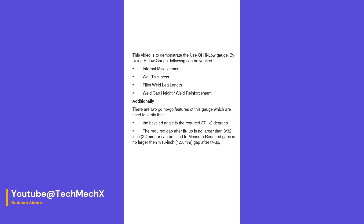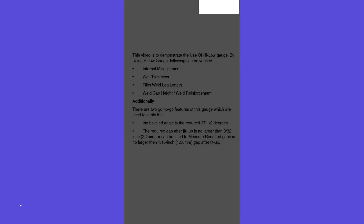This video demonstrates the use of a high-low gauge. By using a high-low gauge, the following can be verified: internal misalignment, wall thickness, fillet weld leg length, weld cap height or weld reinforcement.